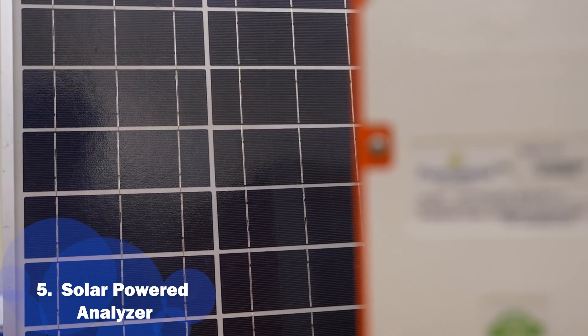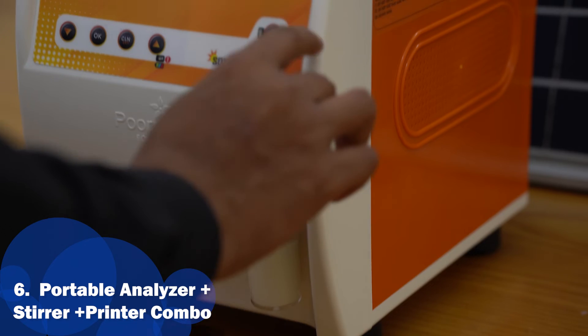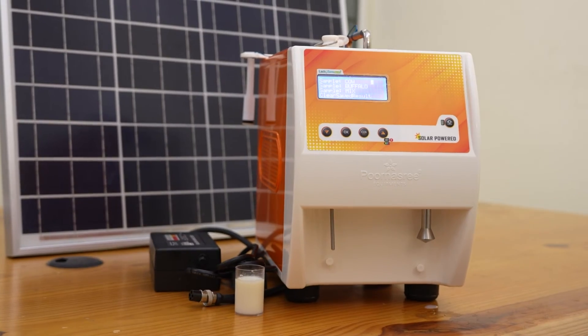The solar panel provided is 50 watts. The biggest strength of the machine is that it is a portable analyzer plus stirrer plus printer combo.